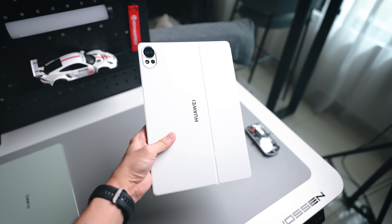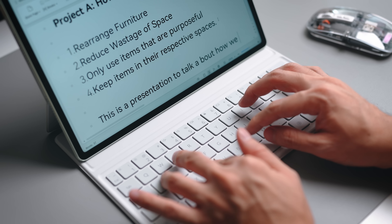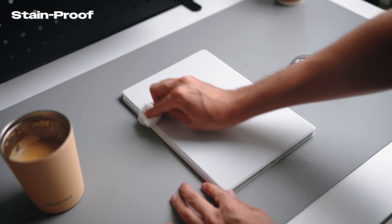The keyboard itself is great for a couple of reasons. First, it also comes in this white colorway which looks really clean. It also has a good decent amount of key travel, giving a very comfortable typing experience. Better yet, it's actually stain-proof — if you happen to drop some liquid on it, you can just wipe it away with a cloth to keep it clean.